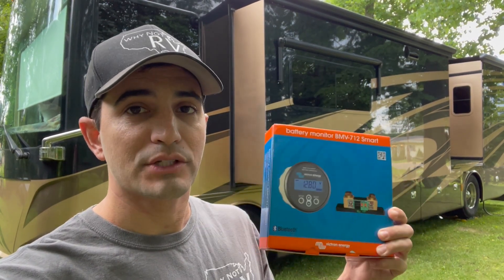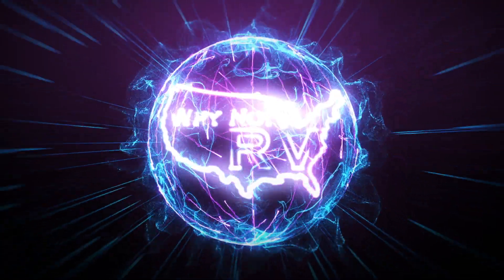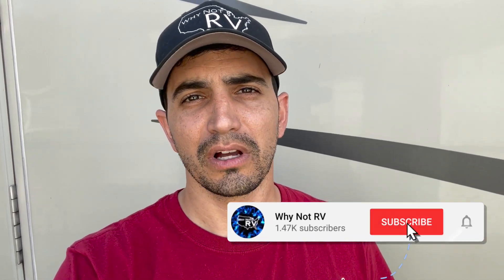Hey everybody, welcome back to Why Not RV. On this week's episode we're going to install a Victron Energy BMV-712 battery monitor onto this Tiffin. Be sure to hit the subscribe button if you want to learn more and make less mistakes while RVing. Check us out online at whynotrv usa.com, on Patreon at patreon.com/whynotrv, and we have an amazing Facebook group that's growing very quickly. I'll put a link in the description below for all those websites.